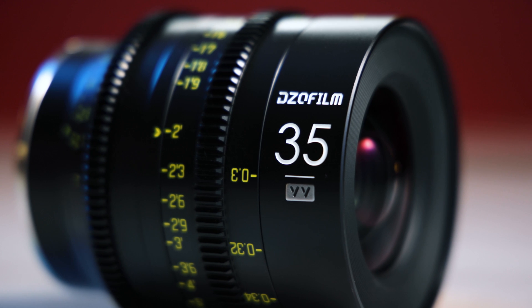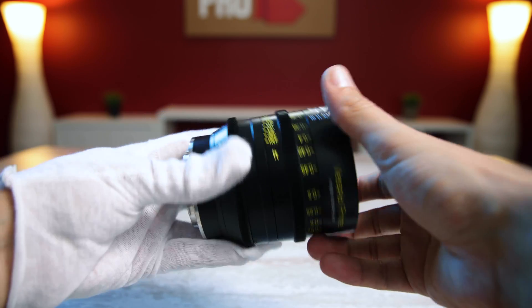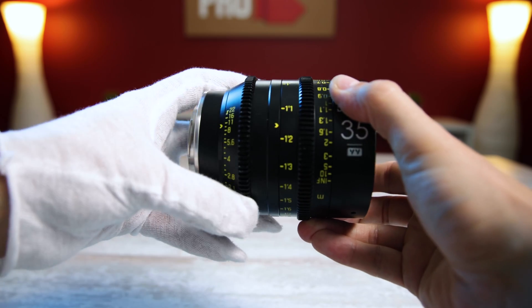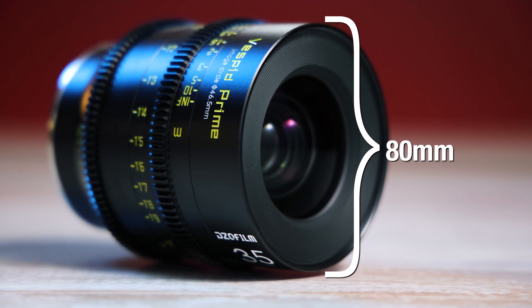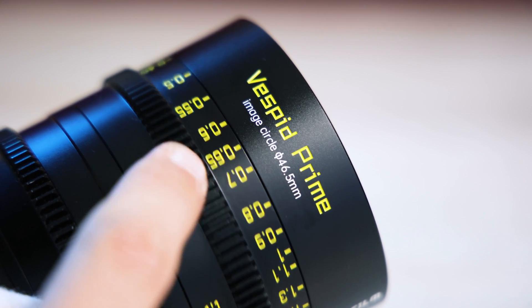On a physical level, I only have the 35mm from this set, but the whole set has a nice solid build quality. They're in a sleek metal housing with good resistance on the focus and iris rings, and all have a very friendly size and weight — this lens being less than three and a half inches long and weighing less than two pounds. All lenses in the Vespid set have an exterior diameter of 80mm with a 77mm thread inside, which is a nice common thread size. The focus ring has a total focus throw of 270 degrees.